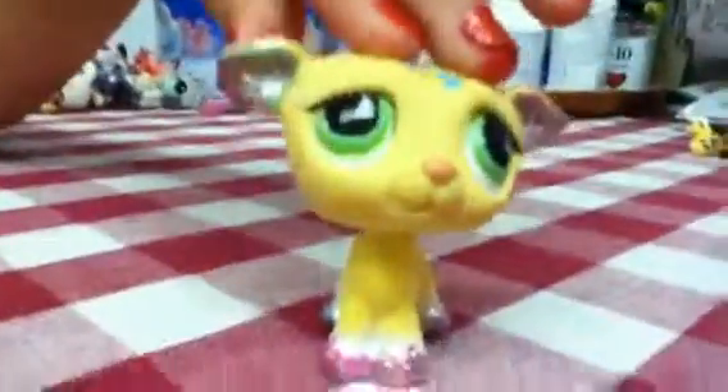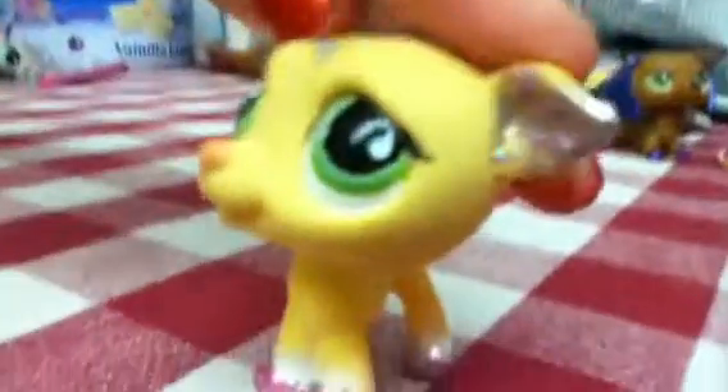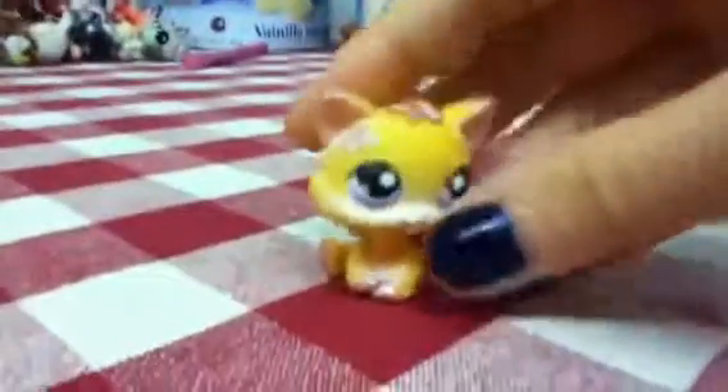Next is this Great Dane. You've seen it before, but I did the eyes differently — I used glow-in-the-dark paint and put it on with sparkles so it looks kind of cool, and in the ears too.